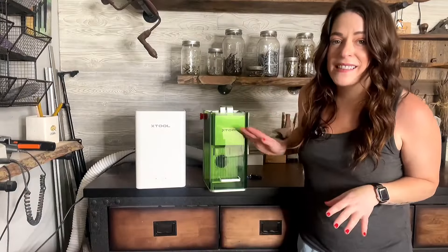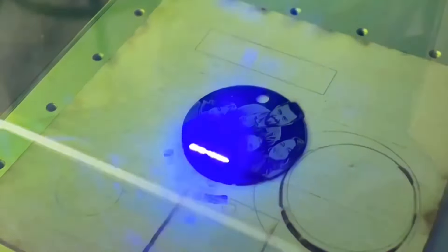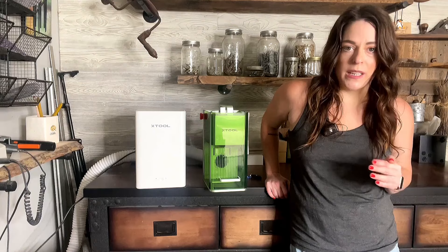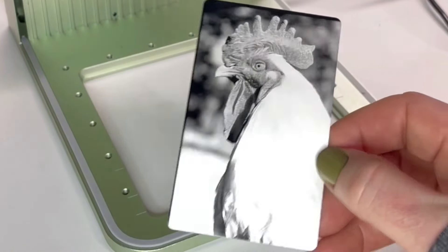Speaking of photos, I really like this laser for that in particular. It is great for gifts — I've made some for my family members and they really seem to love them. It's also just really fun to play around with, and their program makes it really easy. There are a lot of resources out there for settings and materials. I see a lot of people doing some really cool images on these business cards, and this is one of the first ones I ever did — the image looks pretty awesome considering I didn't even really know what I was doing at the time.